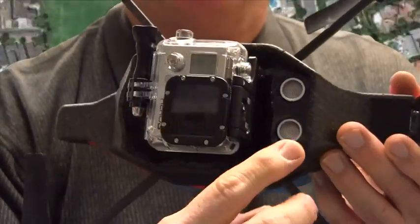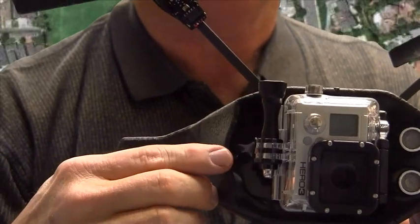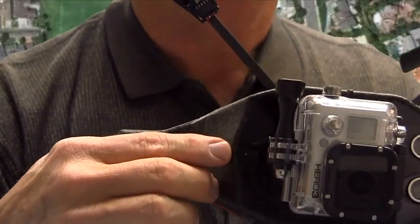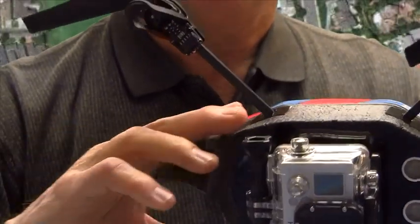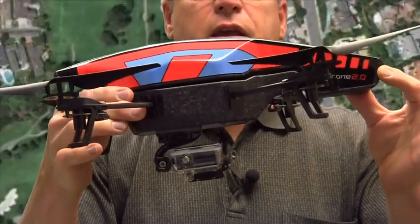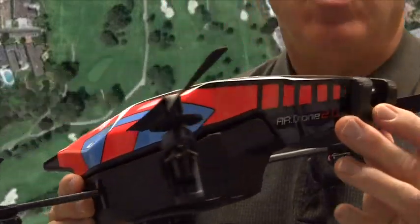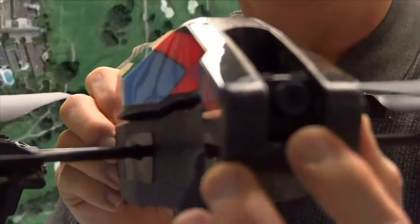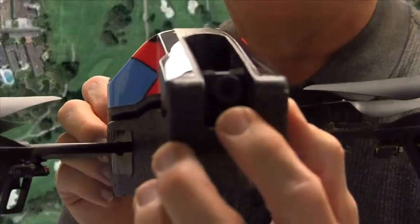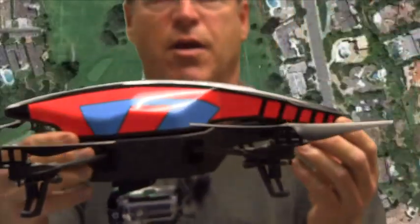The drone itself has sonar that allows it to determine how high it's flying, and it also has a small downward-looking camera that doesn't have enough resolution for use in turf management. Those two devices allow the drone to hold itself steady when you release the controls, so it'll fly by itself steadily. There's also a forward-looking camera that can be used to view how the flight is going.